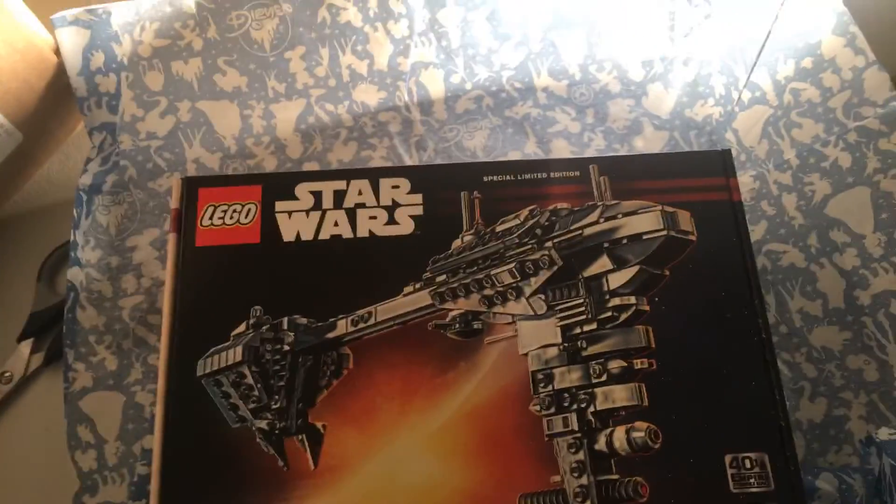So this has come all the way from America. You can see Disney paper there. And there it is — some packaging bubbles, what looks like a customs form in there. And this is the San Diego Nebulon Bee Frigate. San Diego Comic Con Exclusive. 40 years Empire Strikes Back. I did a video on investing in these a few weeks ago, and this came on Disney.com. This is the American one, so I've imported it.